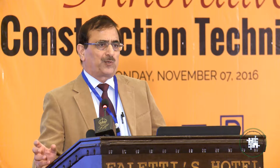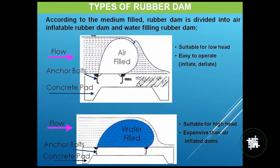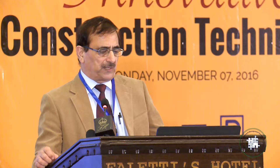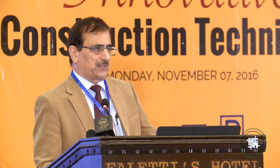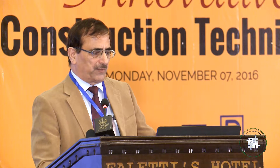There are basically two types of rubber dams: air-inflated and water-inflated. Both have their advantages and disadvantages. During our visit to China and discussions with other manufacturers, we particularly examined the benefits and disadvantages of both types, which I will discuss shortly.